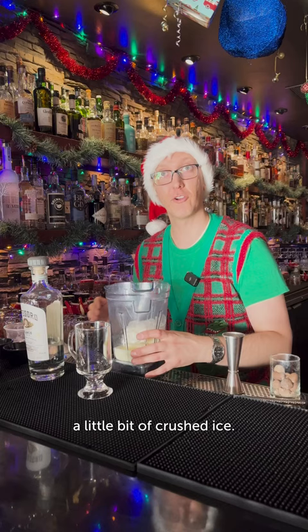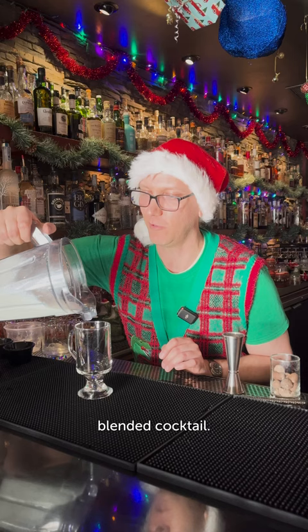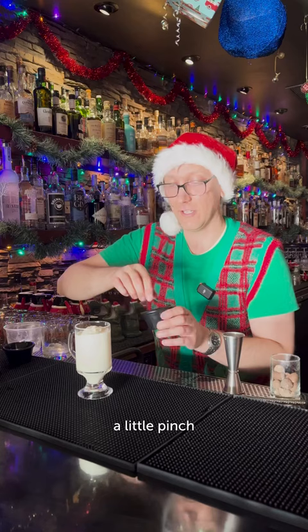Through the magic of television we have a wonderful blended cocktail — rich, decadent, creamy. To finish this off we're going to take a little pinch of toasted, roasted almonds and some sweetened coconut flakes. Cheers.